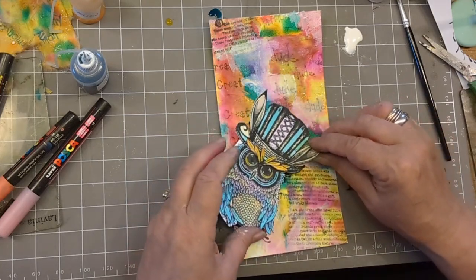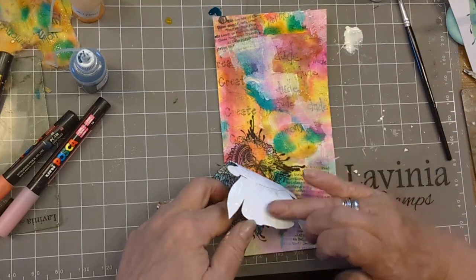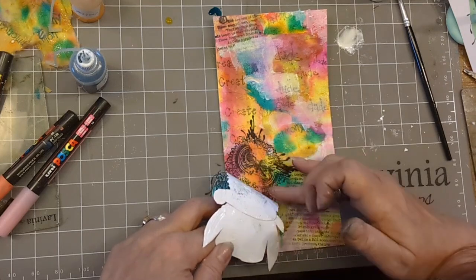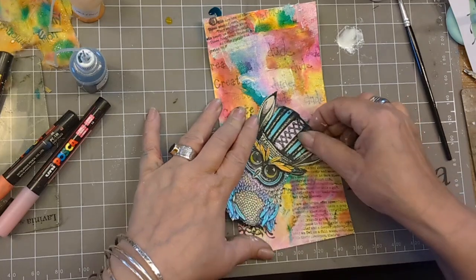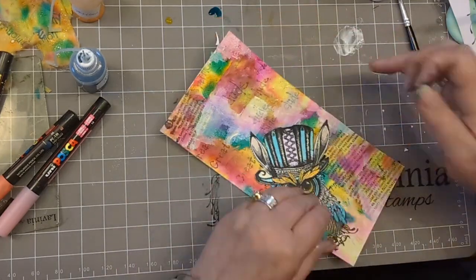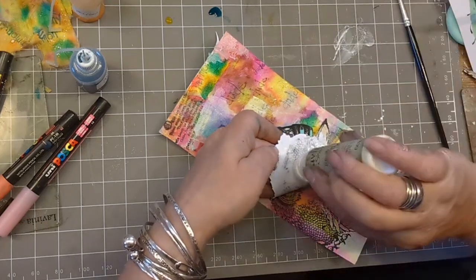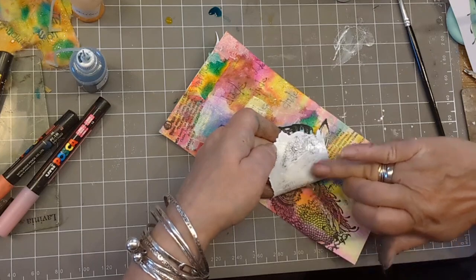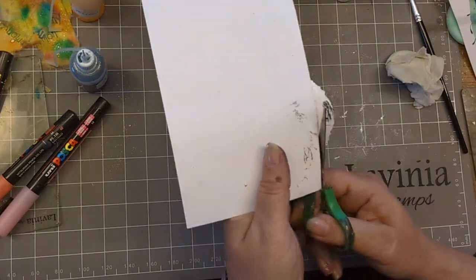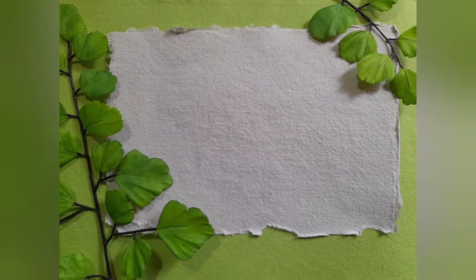Once I put this back on with a bit of bibbidi-bobbidi-glue, the magic will be complete. If I use my finger, I can make sure that I've got every bit covered. Just line it up and it will all make sense. Cut the excess off with your super sharp paper scissors. Look at that — coming together, isn't it?